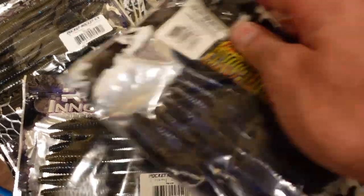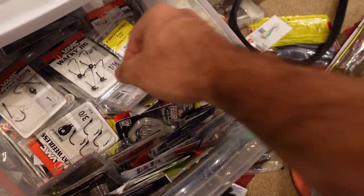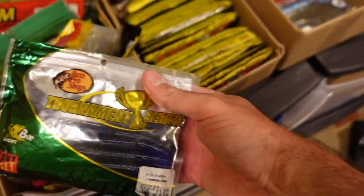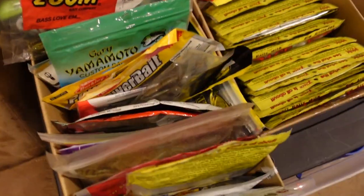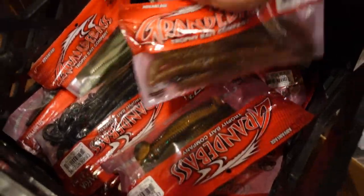Let's grab a couple of those. Need to grab some hooks — Weighted Wacky, Weedless Neko. Not real sure about those but we'll talk about them. And some O-rings — gotta have some O-rings. Gotta have some stickos. We'll show some other different types too. One last stop for something a little different — let's grab both of these.